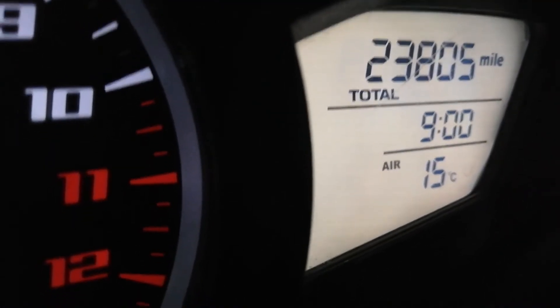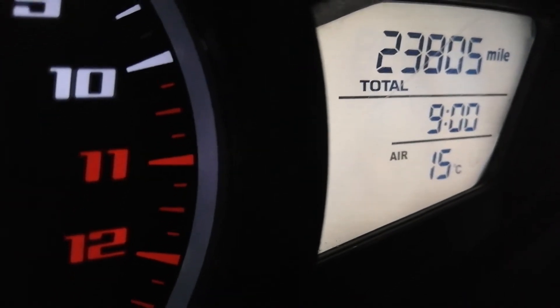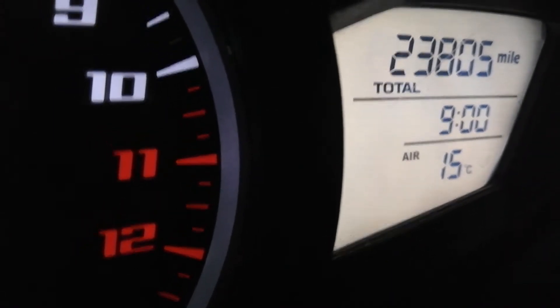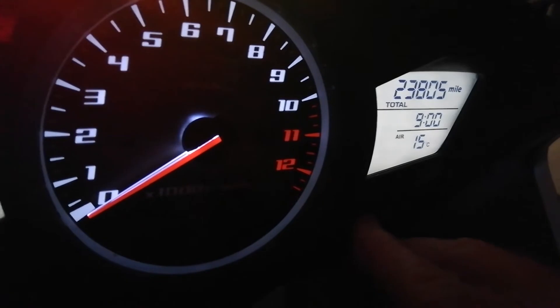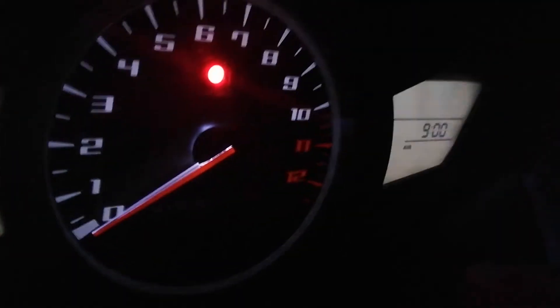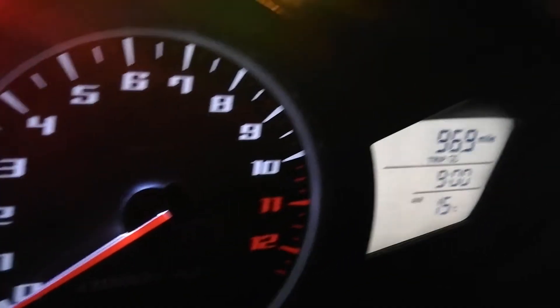Okay, so to change that clock — that's now showing nine o'clock — what I'm going to have to do is press and hold button B whilst I'm switching the ignition on. I'm pressing and holding button B and switching on the ignition, and there we see the hour is flashing.